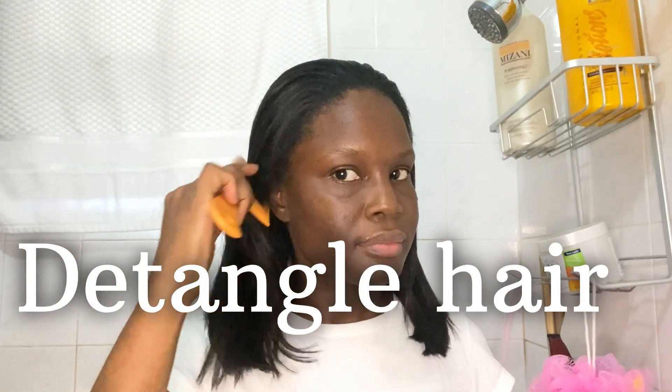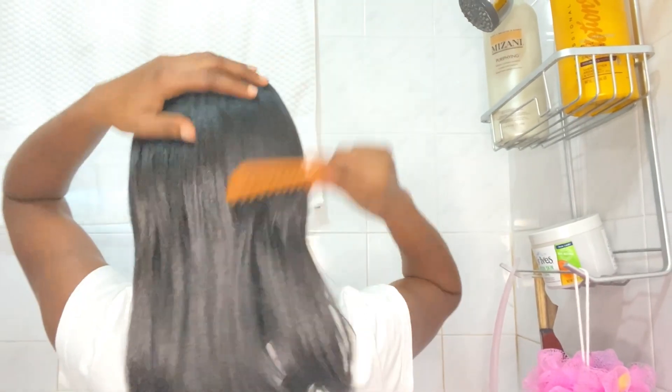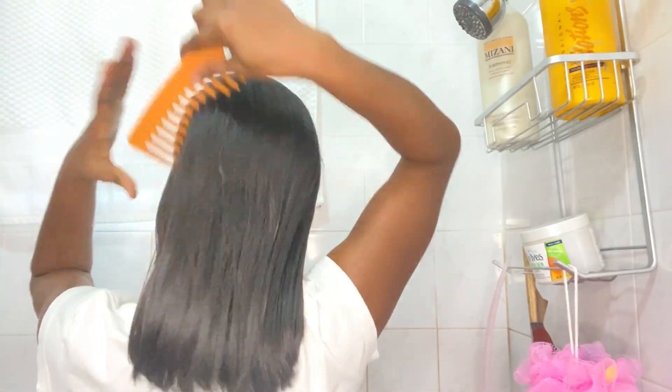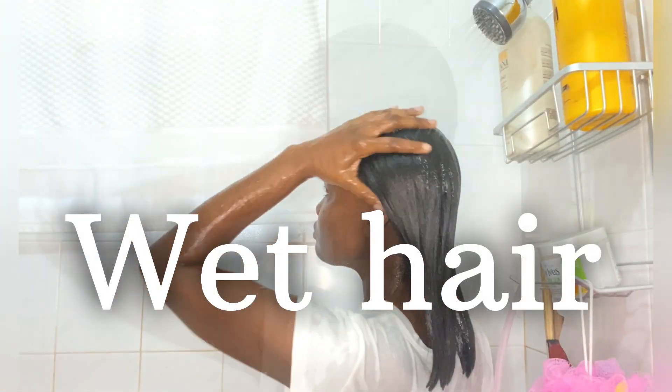On my wash day, the first thing I do is detangle my hair. I use a wide tooth comb for detangling first, then I thoroughly wet my hair.